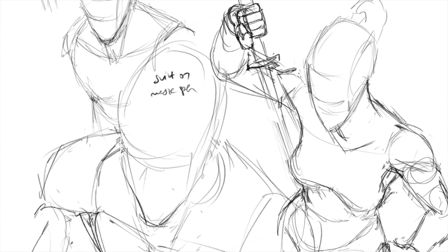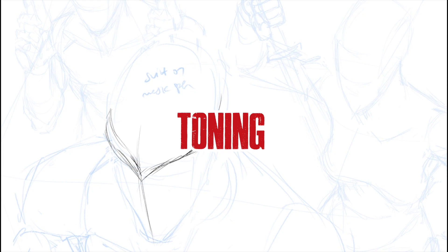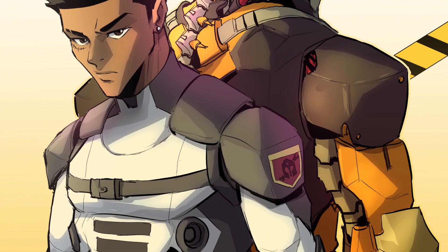Like we did for Akutami and Kohei in the previous videos, we're going to dissect Kubo's art style by analyzing the anatomy, the inking, and then the toning style. After all of that, I'm going to draw one of my original characters in the Bleach art style.